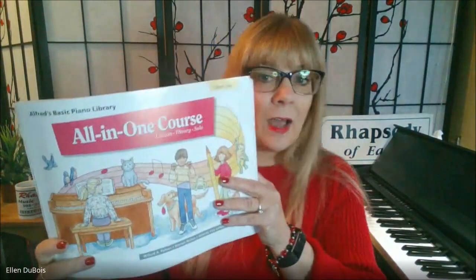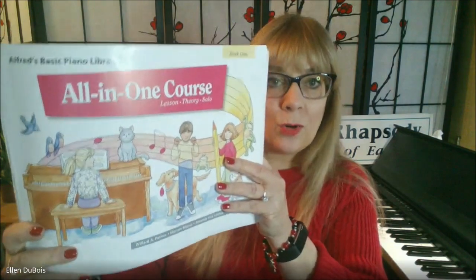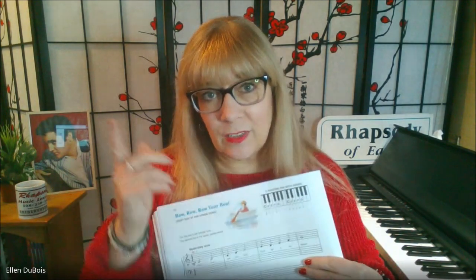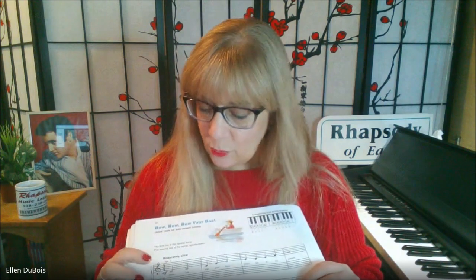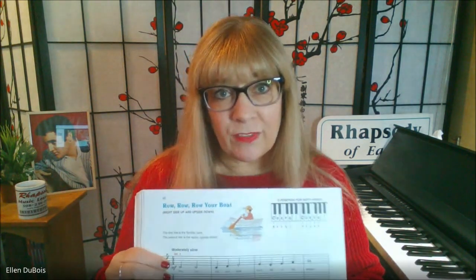Hey everyone, it's Ellen from Rhapsody Music Lessons, and out of the All-in-One Course Book One for the Beginning Pianist, on page 50, we've got Row, Row, Row Your Boat. I'll leave a link in my description as to where you can find this book.